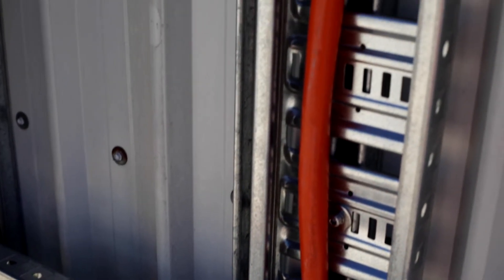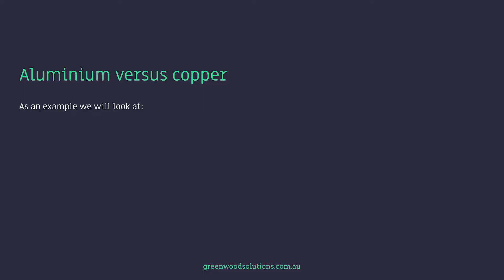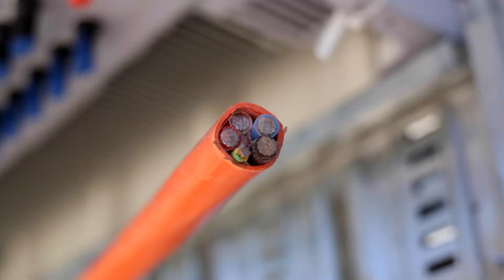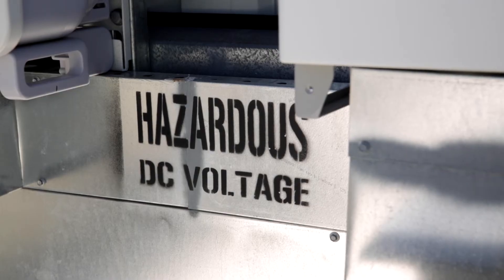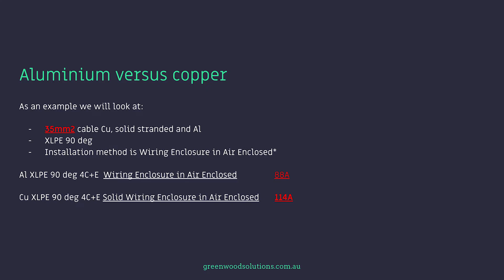So how big are these actual differences? Let's first look at the difference between aluminium and copper. As an example, we will look at 35mm cable — copper solid stranded and aluminium — XLPE 90 degree, and the installation method is wiring enclosure in air enclosed, straight from AS3008. So the aluminium XLPE 90 degree 4-core and earth, wiring enclosure in air enclosed, is 88 amps — that's its continuous current rating. Now the copper version has 114 amps. So you can see the difference is considerable.